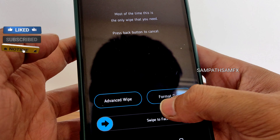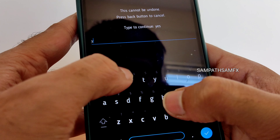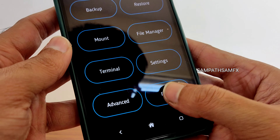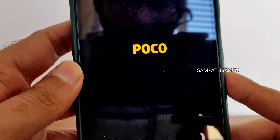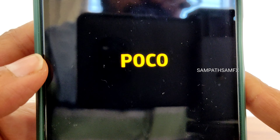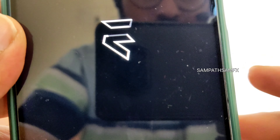Select wipe, then select format data, type 'yes', and press the tick button. Done. Now go back to home, select reboot, and select system to boot into Evolution X — the latest available update for Poco X3/NFC. In this video I'm going to explain everything in detail regarding this particular ROM, so stay tuned till the end. Here we go — it's booted into Evolution X. Let's begin.